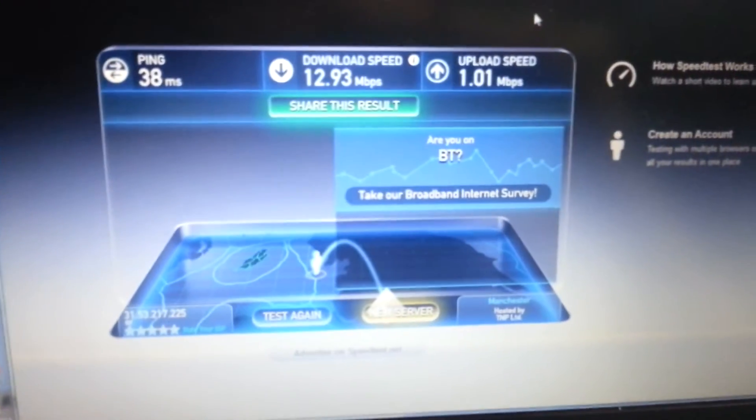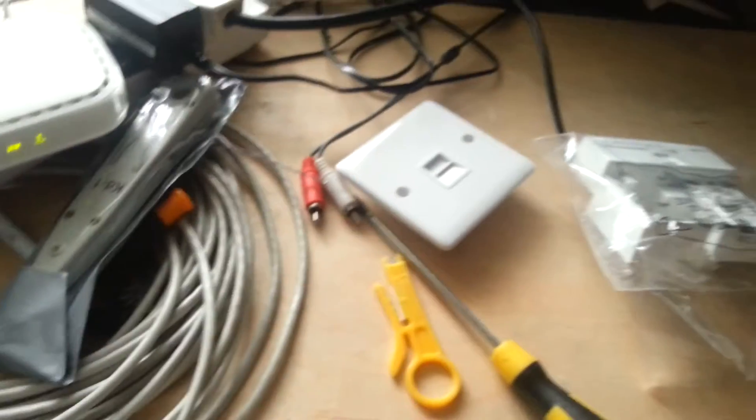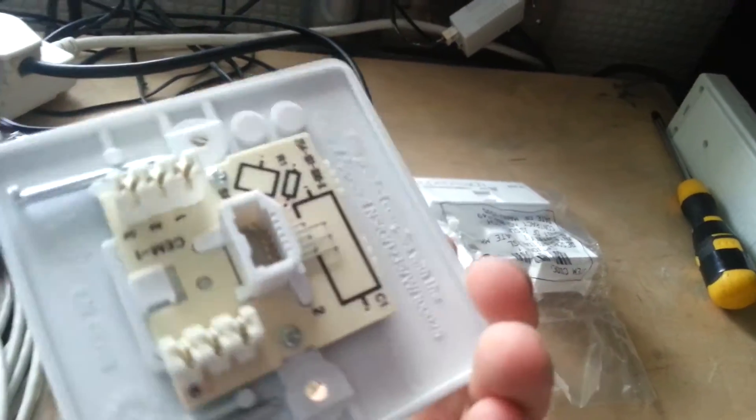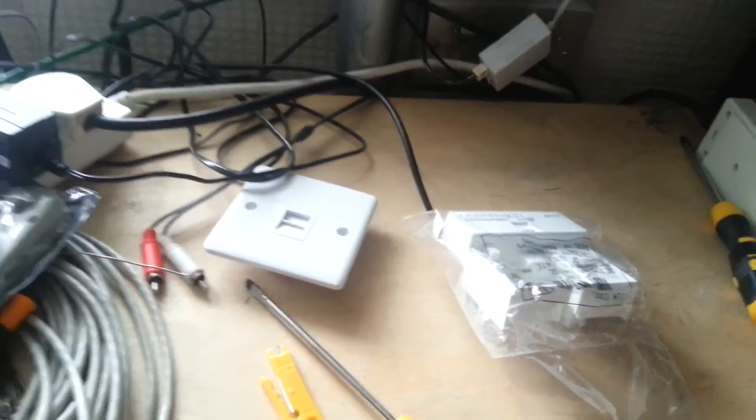Here are the speed test results: 12.93 down again, 1.01 up. Now I'm going to pop this faceplate on and show you through the process of doing it. I'm also shooting a second video adding the extension telephone socket, but they're going to be two separate videos — check my channel for that. Now, to install the faceplate — this thing right here.